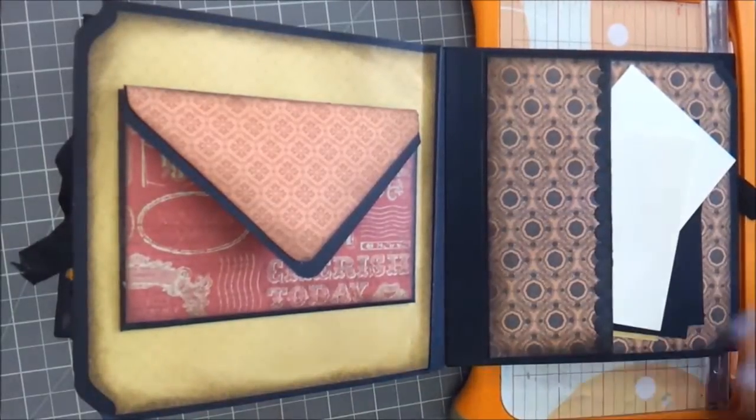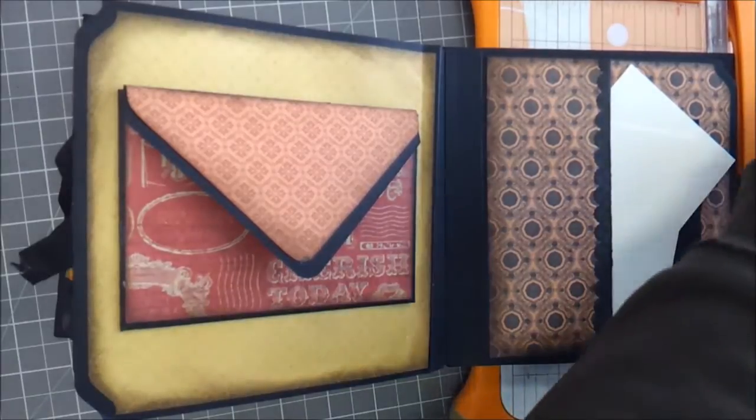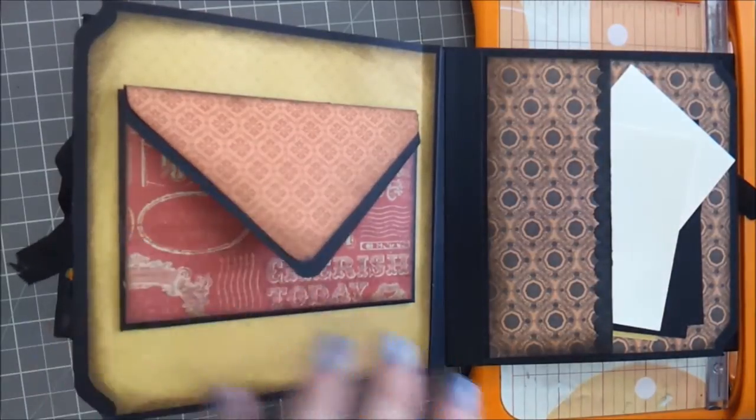Okay guys, I'm back. Hopefully I can do this really quickly — it's been a couple hours since I was last able to work on this. I got really busy here at the shop and couldn't exactly work on it.